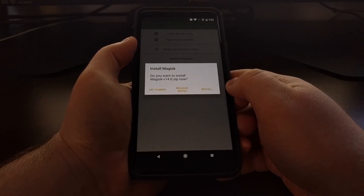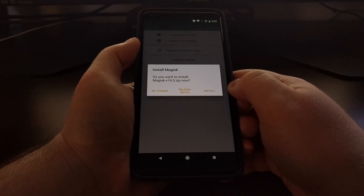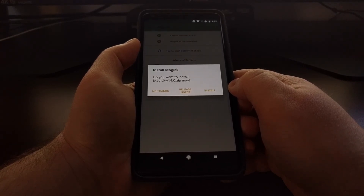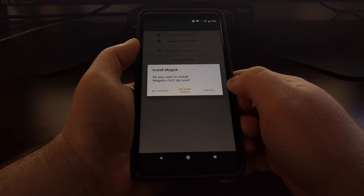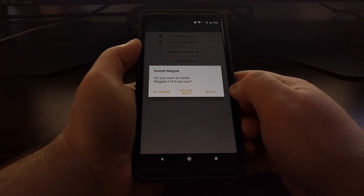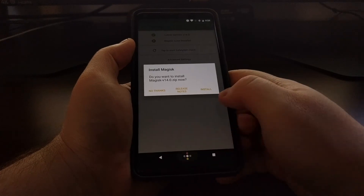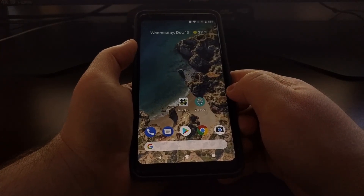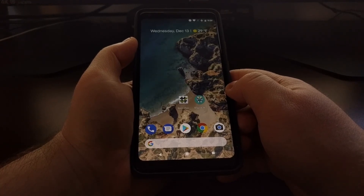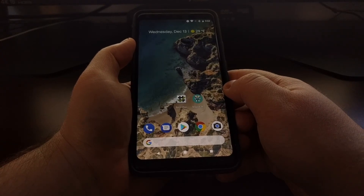This is something I recommend you do the same way you did it before. You're going to want to temporarily boot TWRP and then flash the Magisk zip file, just like you did before. And that is how to install an official over-the-air update on the Pixel 2 and Pixel 2 XL with systemless root.